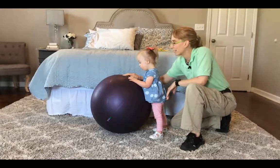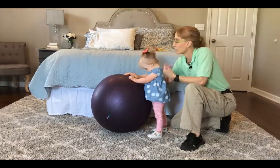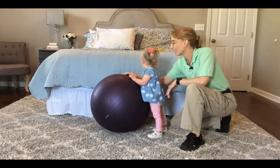Hello. My name is Amy Sturkey. I am a pediatric physical therapist. I am here with Myla who has low tone. She is about two and a half years old and she is not quite walking yet.